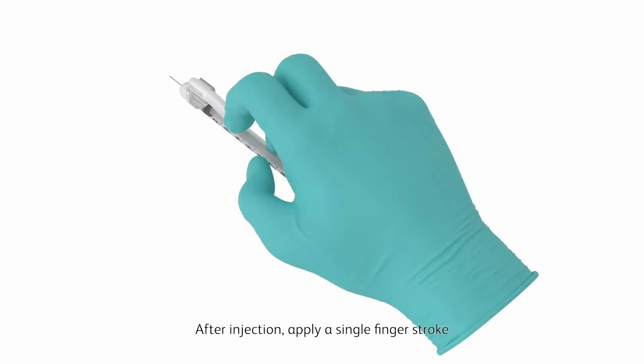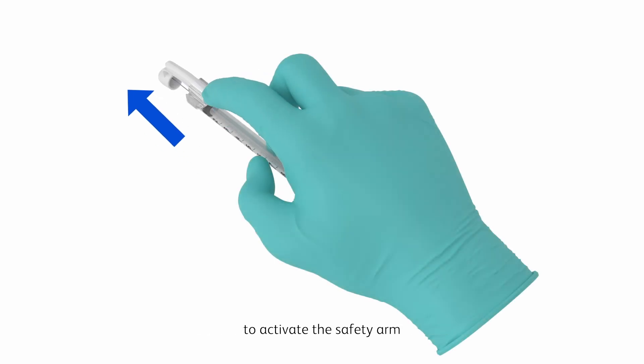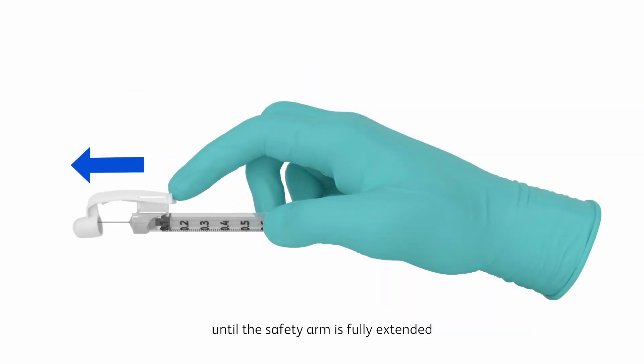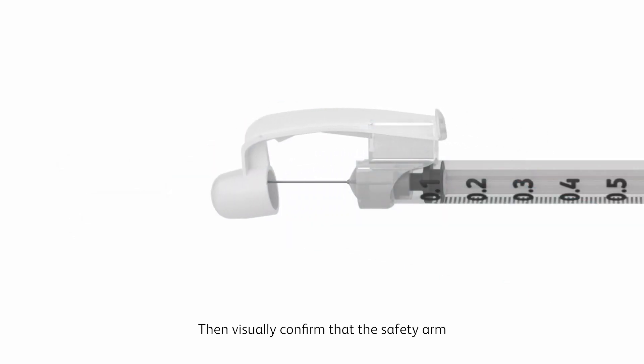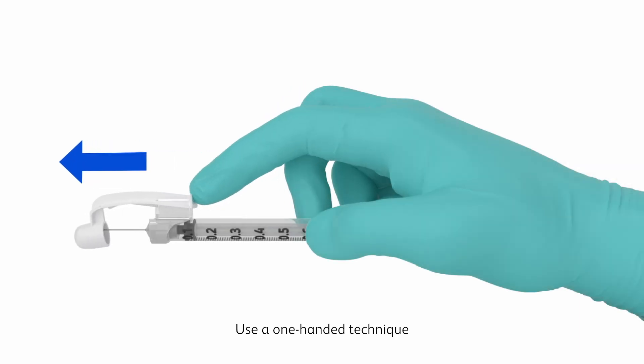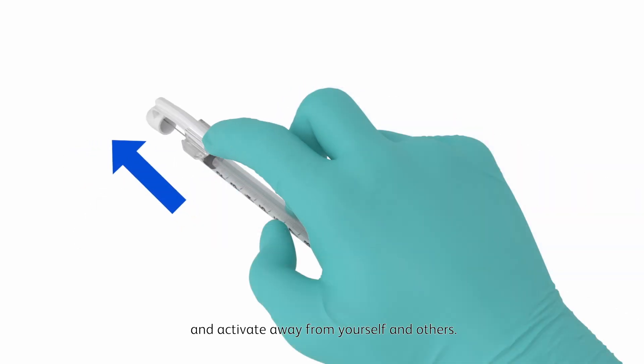After injection, apply a single finger stroke to activate the safety arm by moving it completely forward until the safety arm is fully extended and the needle tip is covered. Then visually confirm that the safety arm has fully advanced and the needle tip is covered. Use a one-handed technique and activate away from yourself and others.